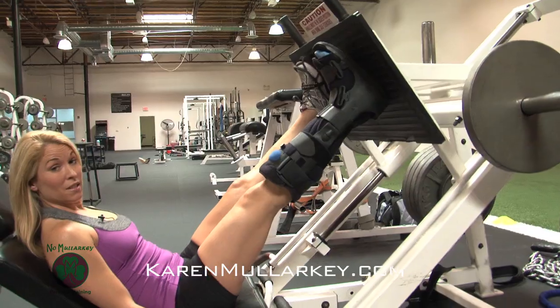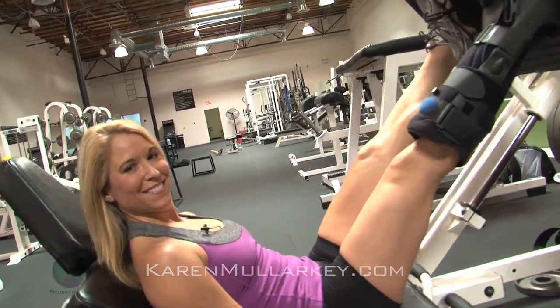And that, my friends, is a leg press in the boot. Before attempting any of these exercises, especially with an injury, make sure you consult your physician. Remember, no excuses and that's no malarkey.